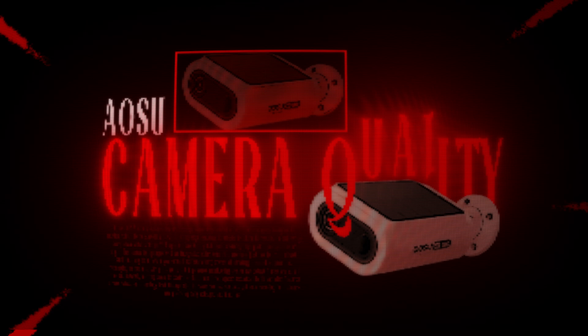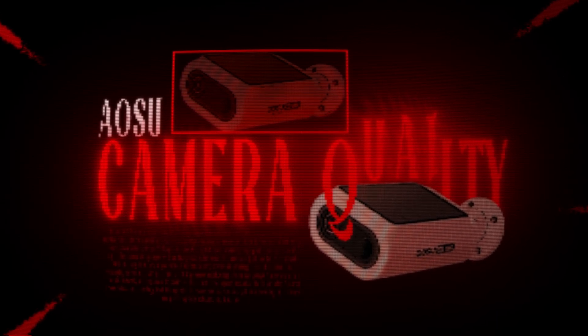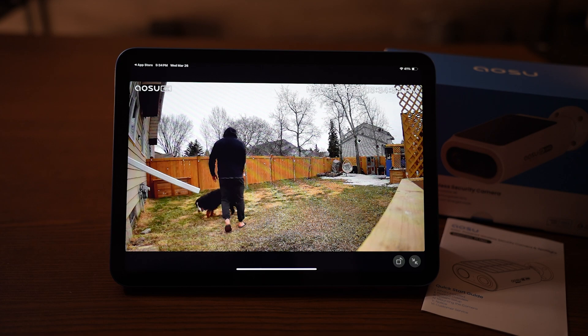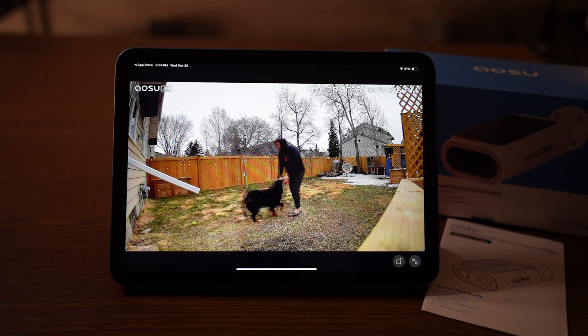So let's talk video quality, because you're buying a 4K camera and you want it to be clear and vivid. I have to say, I think the footage stands up pretty good. I'm going to show you footage of my front yard, people walking by, snow falling, and some of my backyard of my dog and me playing and running around.